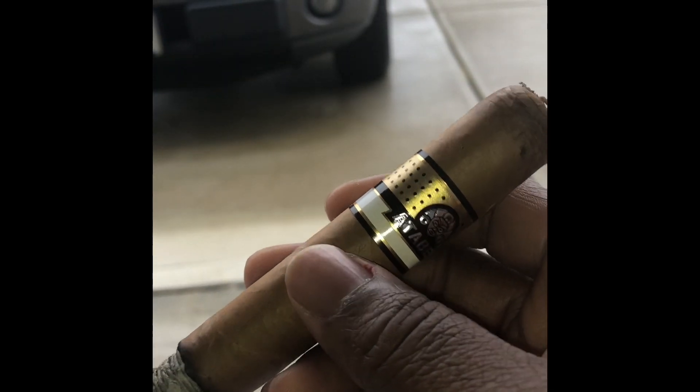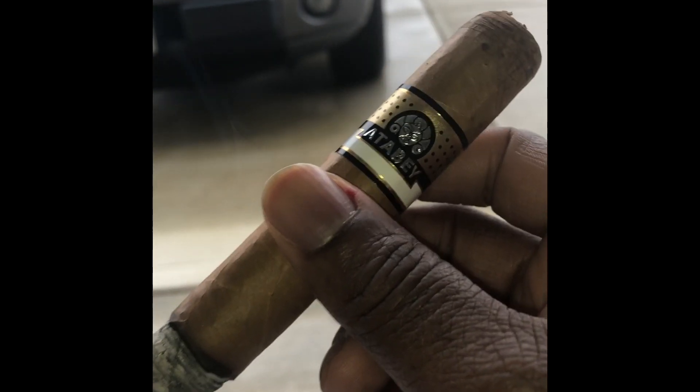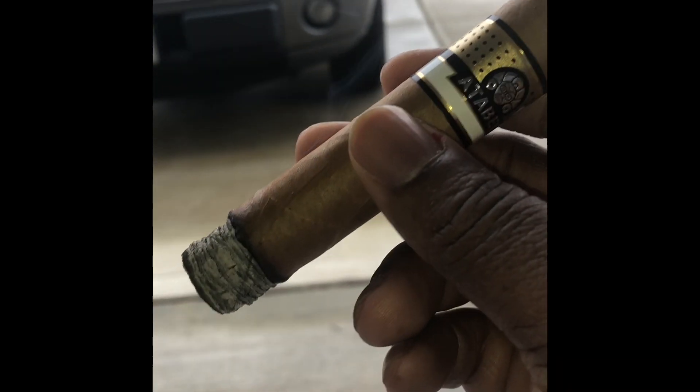And so right now I think the cigar is actually suffering from the fact that it has too much humidity. Let me go ahead and give this cigar a puff right now.